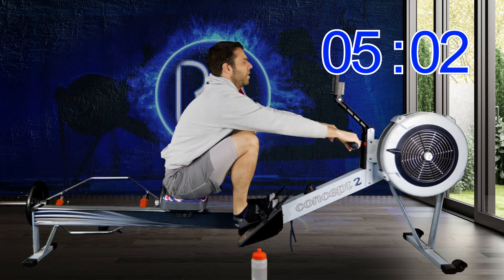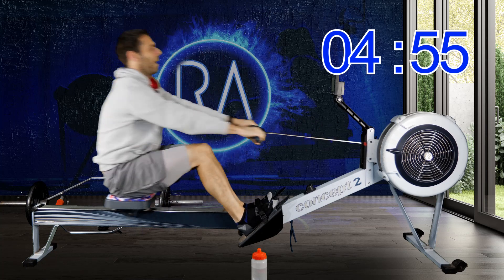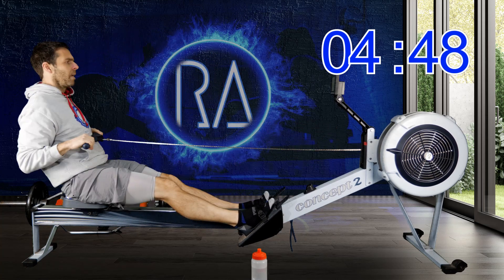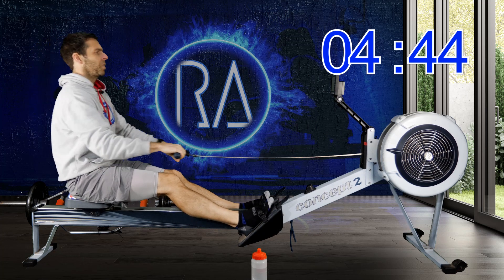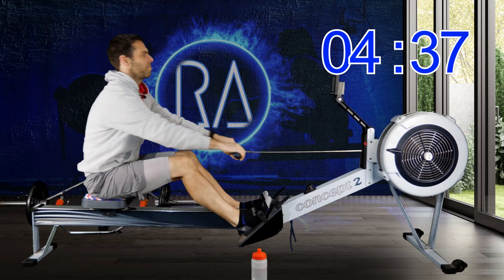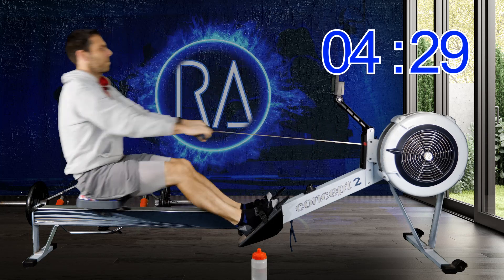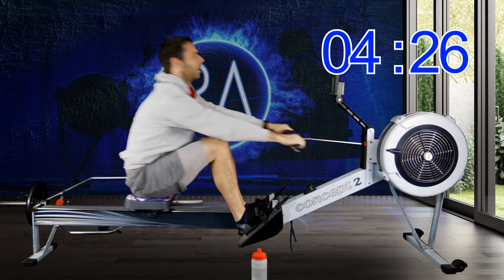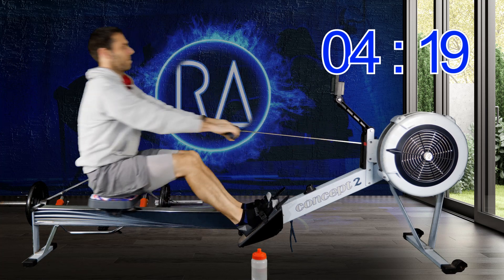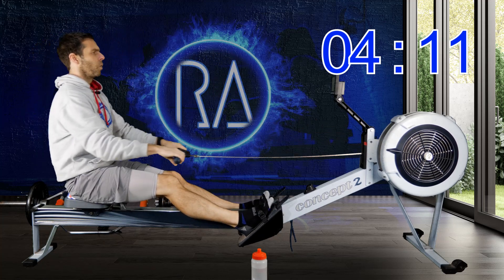We're approaching the first minute gone. Carry on rowing at 18 strokes a minute, but see about increasing your pace so that you're closer to 2k plus 20. Remember, especially when you're holding the same stroke rate, your pace comes from that big push with your legs from the front of the machine. It's not about pulling at the back end — it's about pushing the machine away and letting that leg press power flow into the machine.